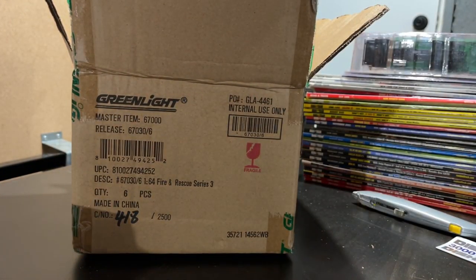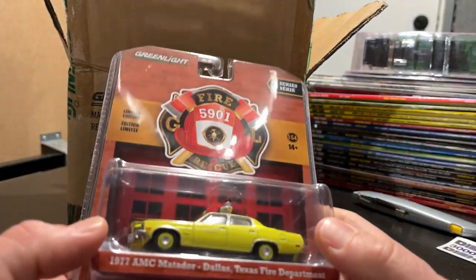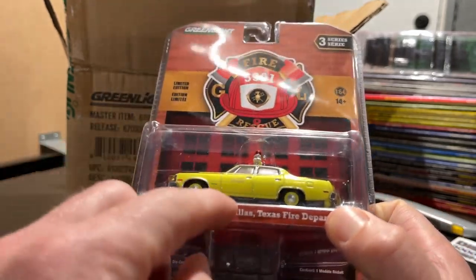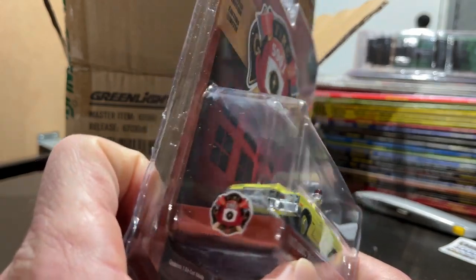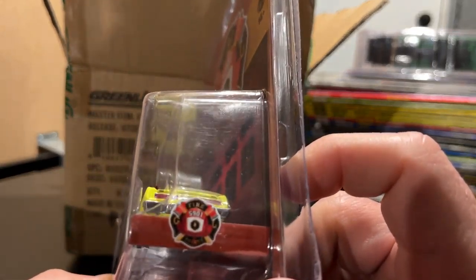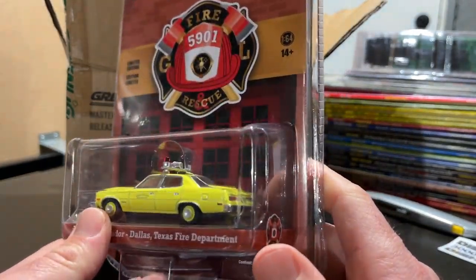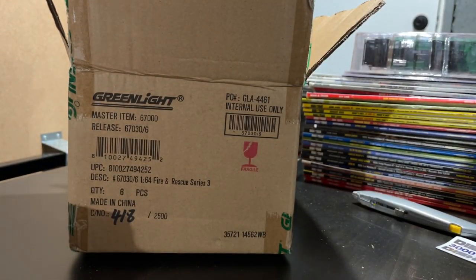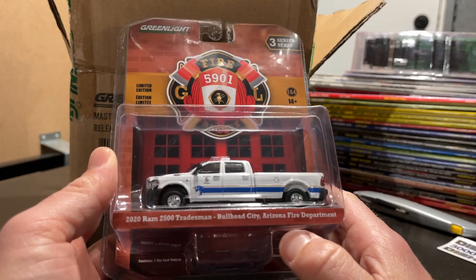Next up is the Dallas, Texas Fire Department in this AMC Matador — very cool. It's very simple; it just says 'Battalion Chief' on the door in very small lettering, and other than that there's not much else to denote the purpose of this vehicle. It's got license plates, which is always appreciated — it's kind of random which cars get license plates. This one also has a nice tan interior, which is nice.